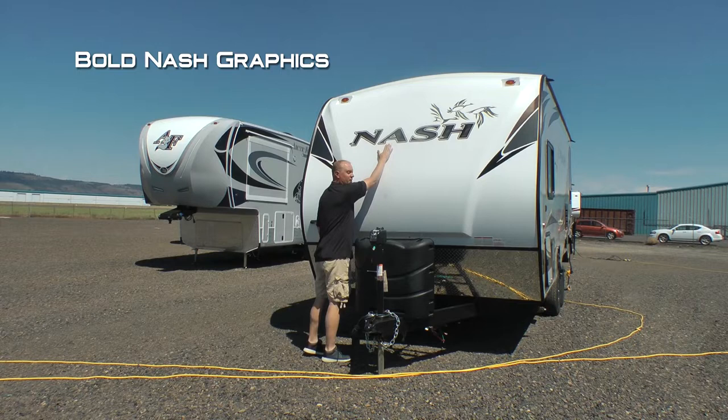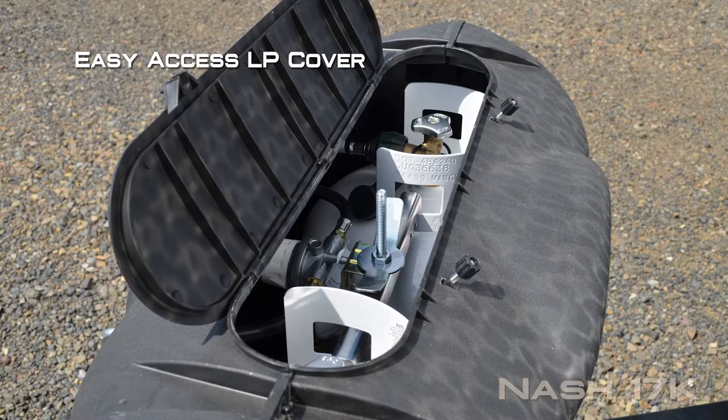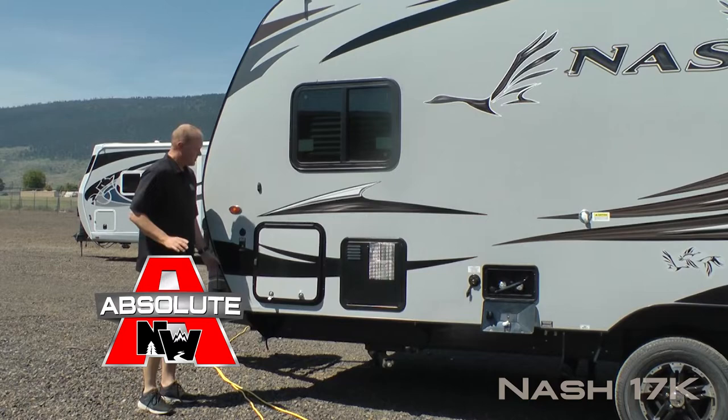First thing you're going to notice right up front: fiberglass cap with raised badge, iconic Nash graphics, independently switched LED hitch light, diamond plate front gravel guard, dual 7 gallon LP cylinders with auto changeover regulator and easy access LP cover, and 12 volt power jack standard.